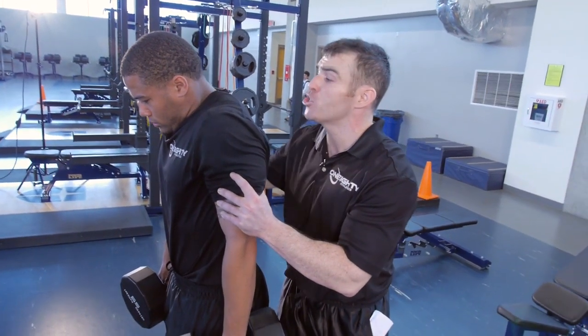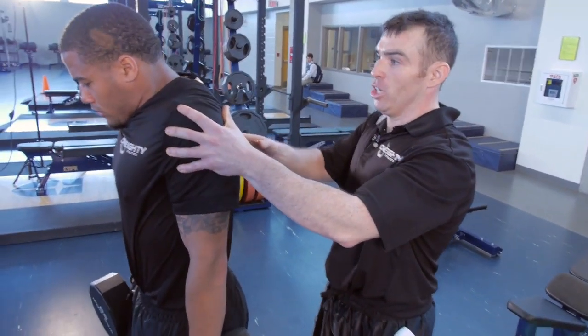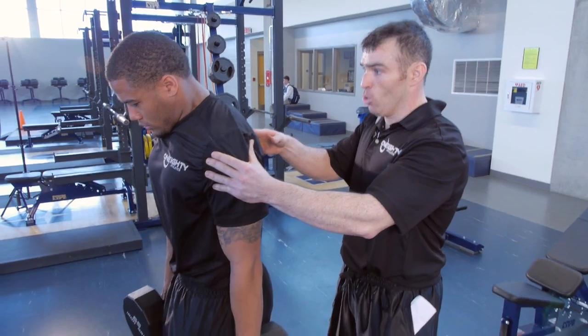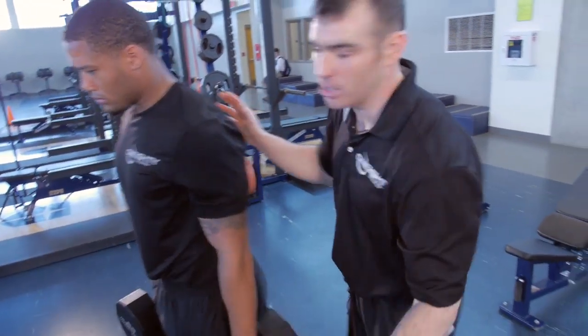Each rep, Bo is going to get to the top, tuck his chin down, shrug up, and control the weight. Pause at the top, then control the way down — three, two, one — back up. He's not going to rest at the bottom. Squeeze your shoulder blades. We're going to do that for 12 reps. He did 12, good job.